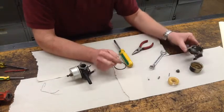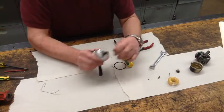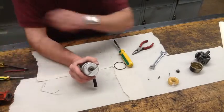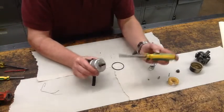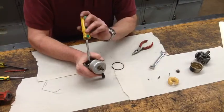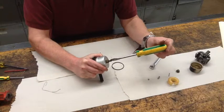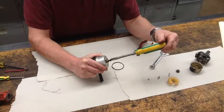The only fix for that is to replace the whole entire carburetor. Now this second carburetor has a couple of added components. This one has adjustable high-speed or main needle valves, along with an idle needle valve. To take it apart, I want to turn it in, counting the number of turns until it's all the way in.